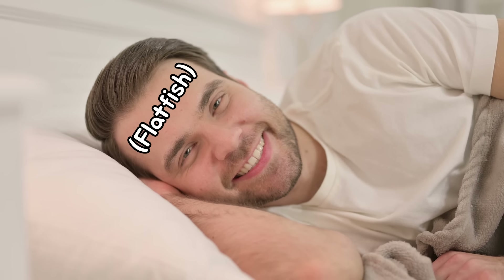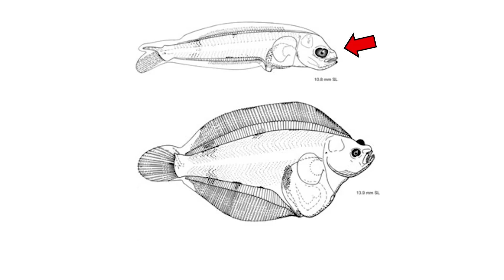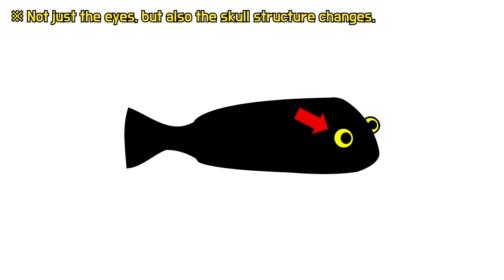Here are the dorsal fin. Here are the pectoral fins. Below them are the pelvic fins. And this part is all the anal fin. In fact, the caudal fin used to wave in the same direction as other fish.